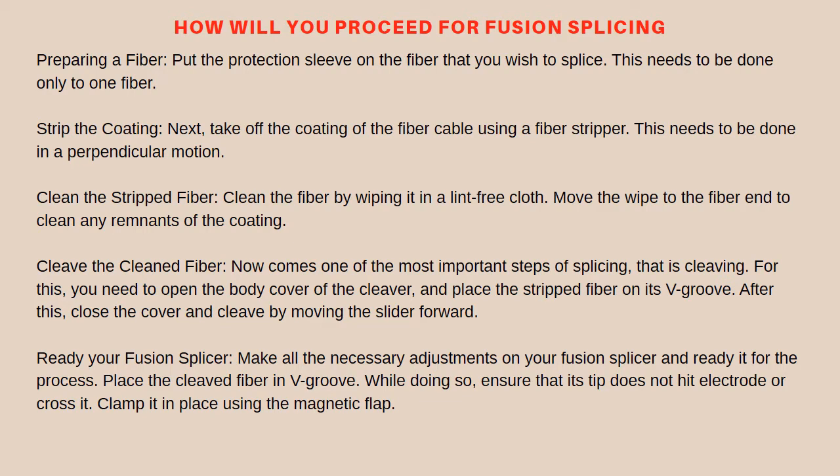Ready your fusion splicer: make all the necessary adjustments on your fusion splicer and ready it for the process. Place the cleaved fiber in the V-groove. While doing so, ensure that its tip does not hit the electrode or cross it. Clamp it in place using the magnetic flap. Similarly, repeat all the steps from 1 to 5 for the other fiber and clamp it on the other side.